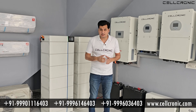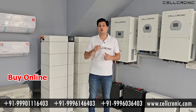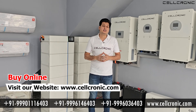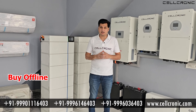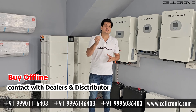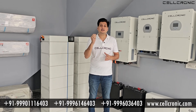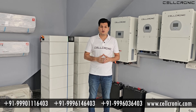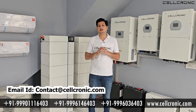Now, how can you buy these inverters? There are two methods. First is the online method — you can visit cellconic.com and buy the inverters online. The second is the offline method, where you can buy from dealers and distributors of the company. To get the dealer or distributor number nearest to you, you can email us or contact us on the numbers given below.